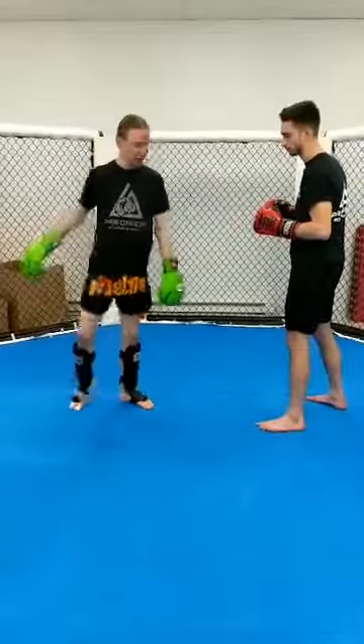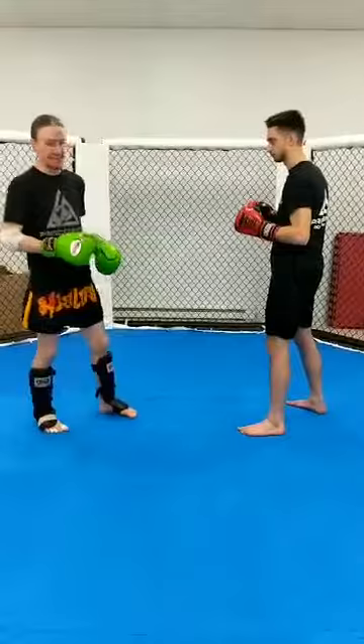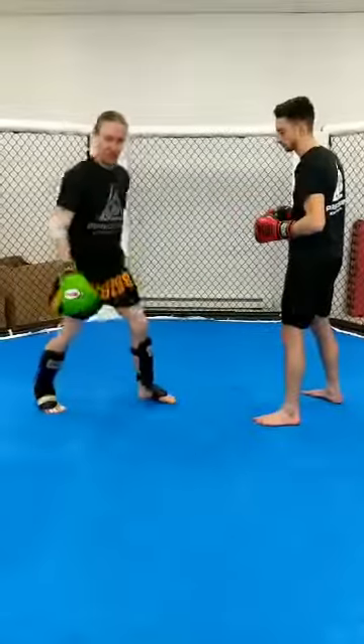If I pick my knee up too wide out here, the kick's gonna slow down a lot by the time it gets there, balance is gonna be an issue, and he has more time to see it coming. So I bring my knee up and then chop it right down, picking myself up — bang, right into it.